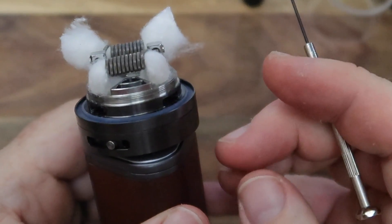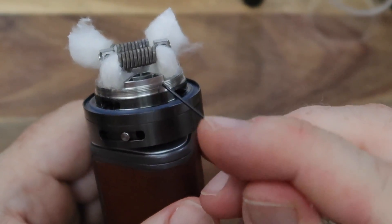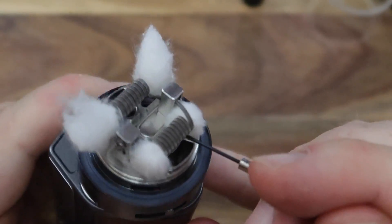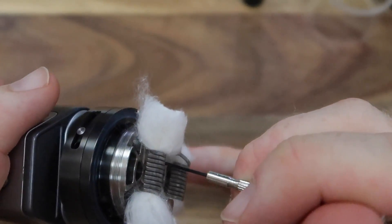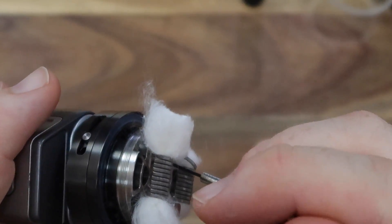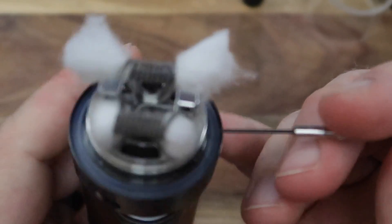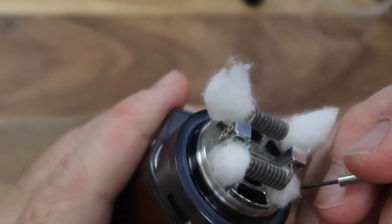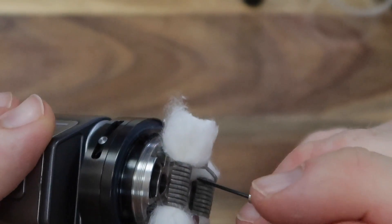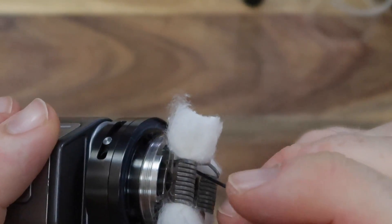I might have been able to do with a little bit of a longer length of cotton, but we'll see how we get on. And the same on this side. One of the nice things we'll see here is this section for the air is actually raised up a little bit - it's not flat. So if it does start collecting a little bit of juice on top from condensation and all that sort of jazz, the juice won't automatically go down the wick holes. I think that's a cracking little idea.